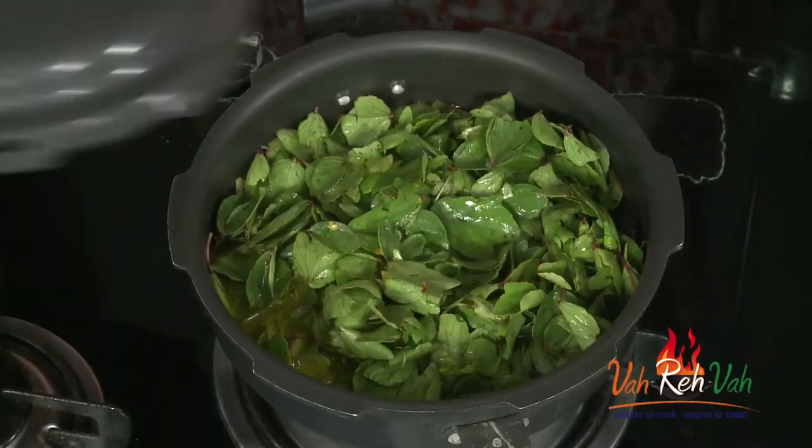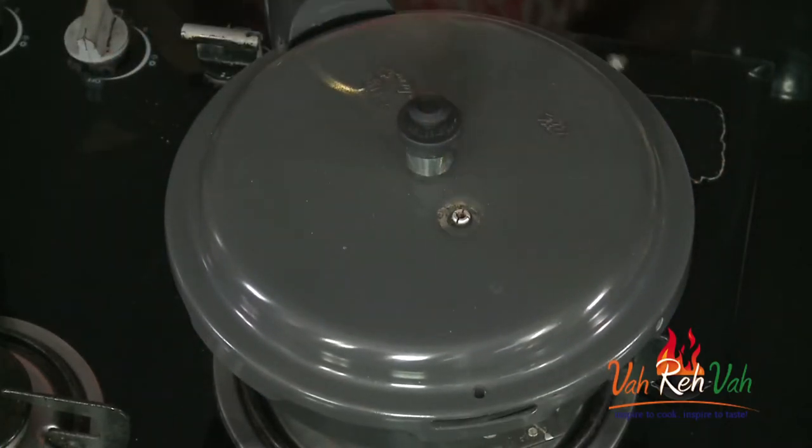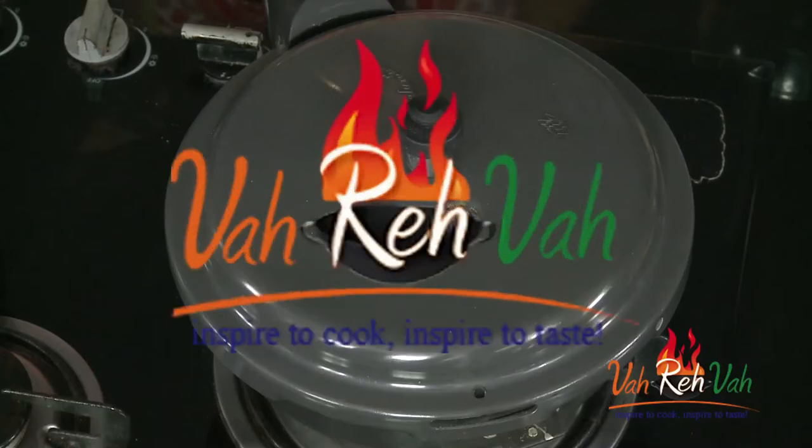Sorrel leaves are sour, so whenever you add sourness to dal it won't cook fast. You need to cook for at least four to five whistles on a very slow flame until your dal is cooked — not over-mashed, just done. Now we are going to cover this and cook for four to five whistles on a very slow flame.